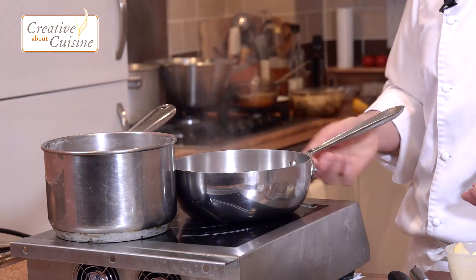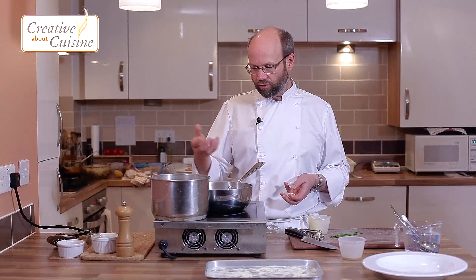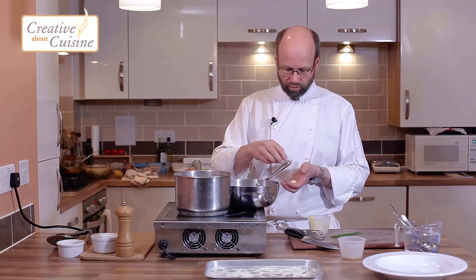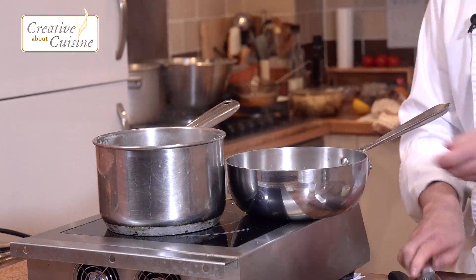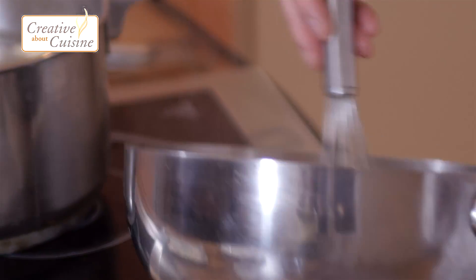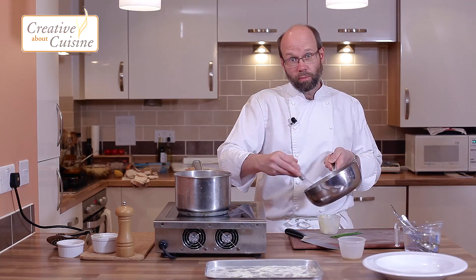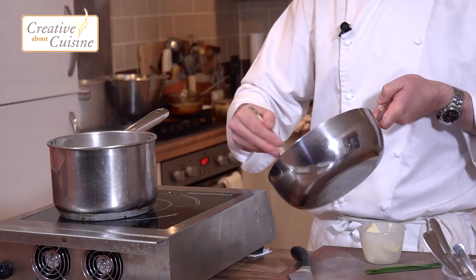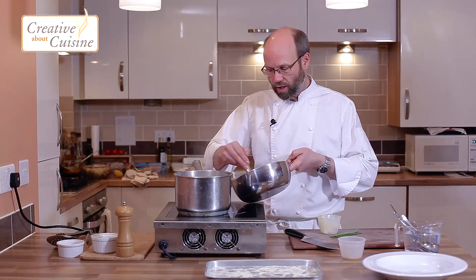This just needs to reduce down very slightly — you want about a dessertspoonful of liquid left in there. Then we come off the heat and go in with our butter: nice cold butter, almost off the heat, just whisking it into the pan to form an emulsion while the pasta's finishing cooking. It's probably going to take about 25 to 30 grams of butter.